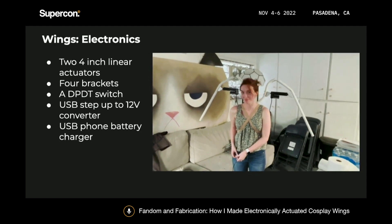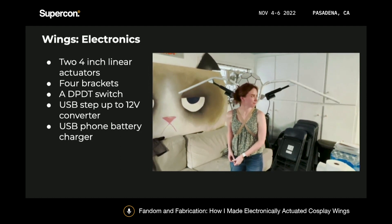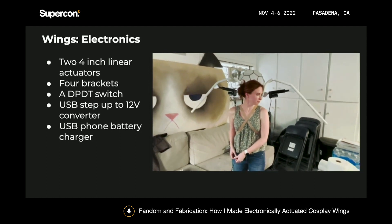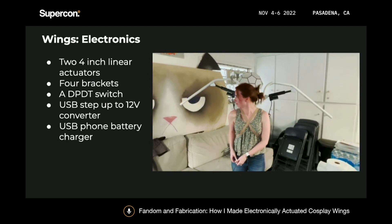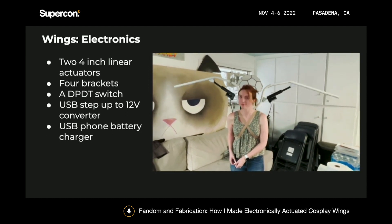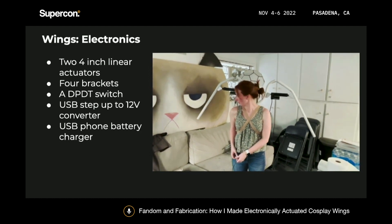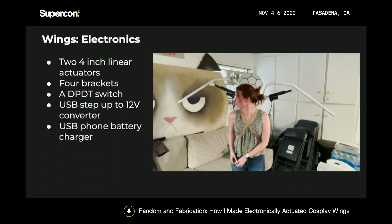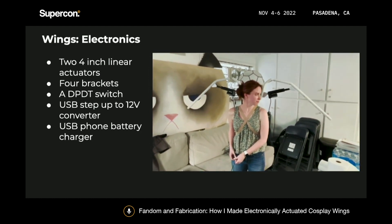All of these are wired to a double pull, double throw switch, because I wanted the wings to have three modes: up, down, and off. At the time of this build, I was using a USB phone battery charger, which is really great for cosplay because you can just swap it out throughout the day and recharge it easily. But to use that, I needed to use a USB step-up to 12-volt converter, because the linear actuators take 12 volts and the USB outputs 5.